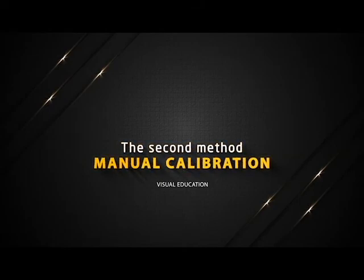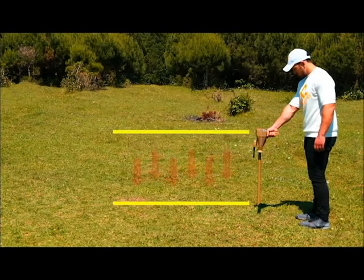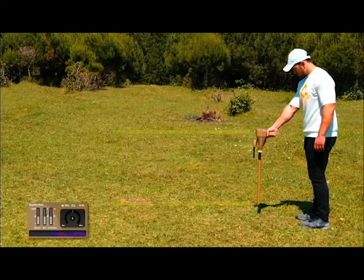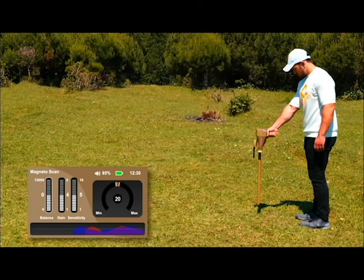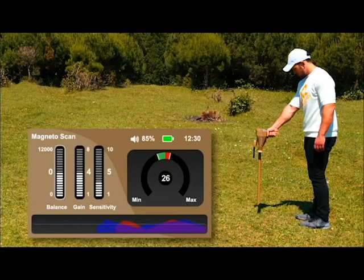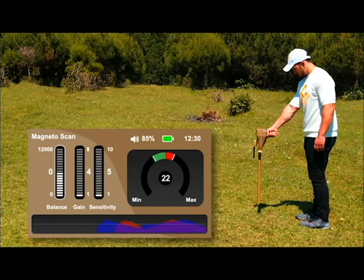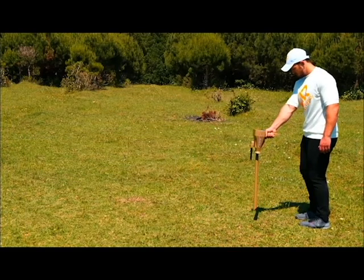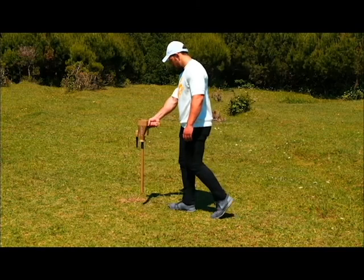The second method is manual calibration. Hold the device by the handle perpendicular to the floor; the device will beep continuously. Press the grip key to take the default balancing value of the indicator. When the device sound stops, the balancing is done. If the sound continues, reduce the sensitivity indicator and the gain indicator using the down arrow and press the grip key every time sensitivity and gain are changed, until the sound stops and the balancing process is completed. Then move right and left to start the search for the target.